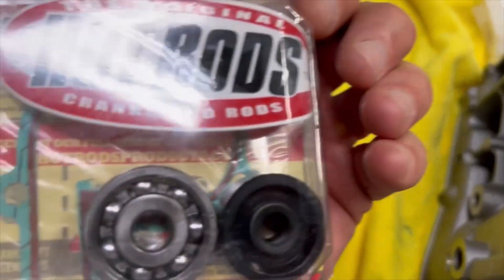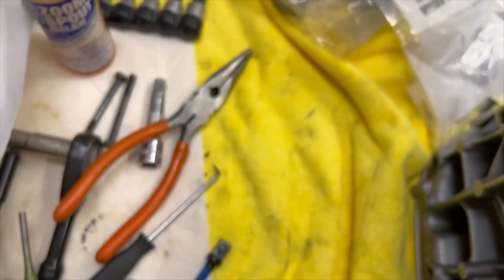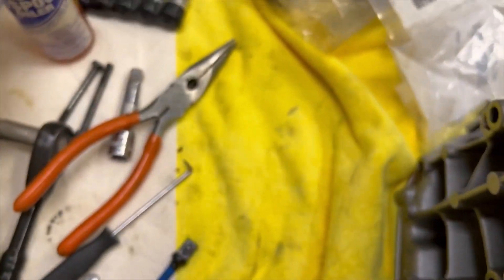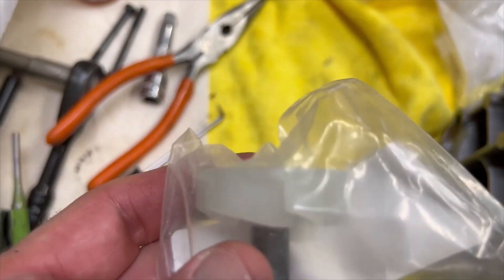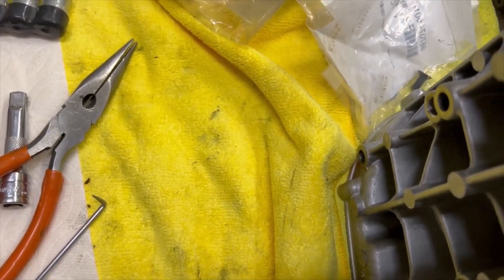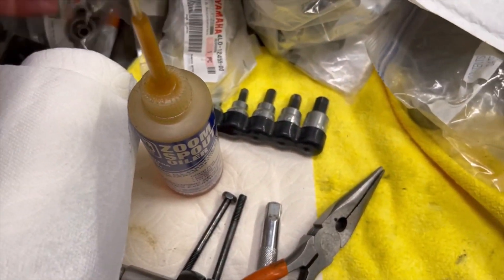Water pump kit — this has got your bearings and seals for your water pump. I would recommend buying a new plastic gear too. This is the water pump propeller, and this is the gear drive that drives it all. I'd just buy all new and have it sitting ready to go when you're ready to do the water pump part.